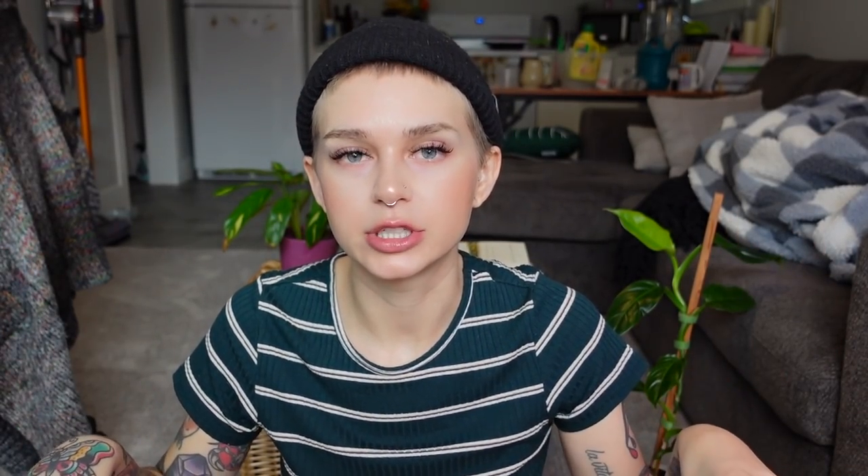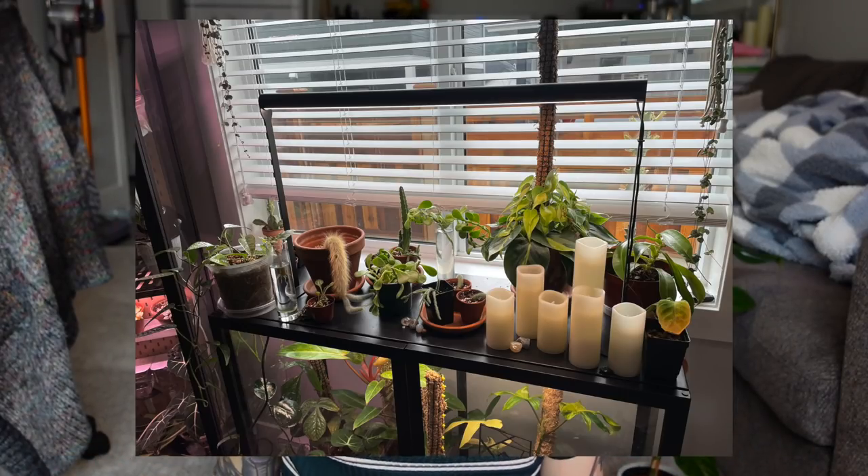I'm sure it'll love being outside this summer. Now I am moving into my guys that live under my Plant Spectrum 32 grow light on top of my Millsboro wide cabinet. These are getting quite bright light consistently every day, and a lot of them are growing. I'll start with a few of my succulents. This first one here is one of my favorites.